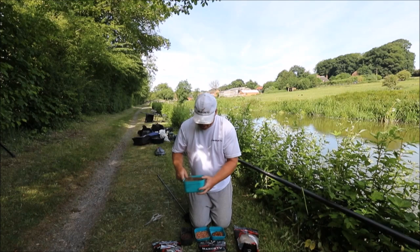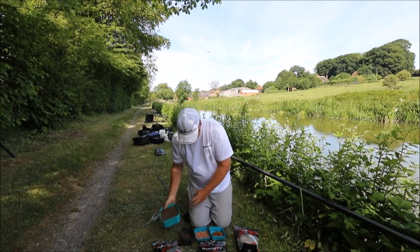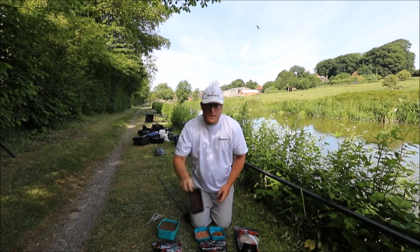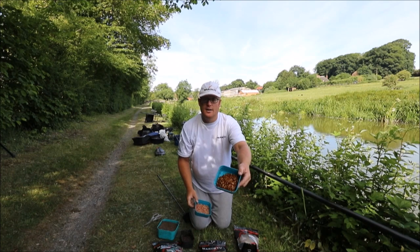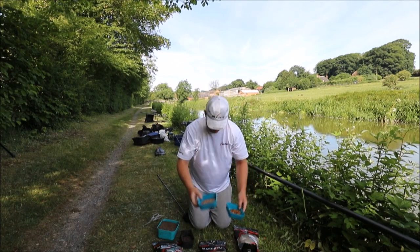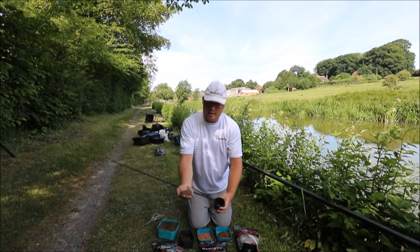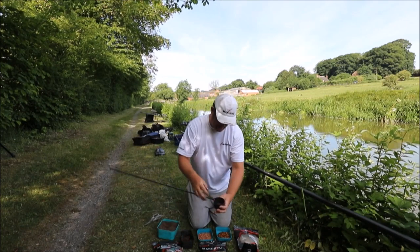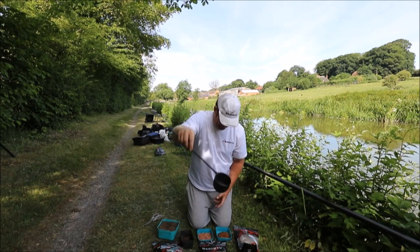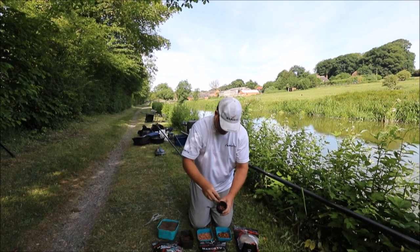And there's your mix there. I've got like a worm mash, and then some castors and some dead maggots. To mix it, all you want to do is put literally a handful of groundbait like so, and then your worm mix inside, a few casters, and like a pinch of maggots.